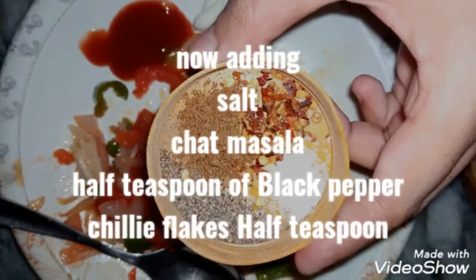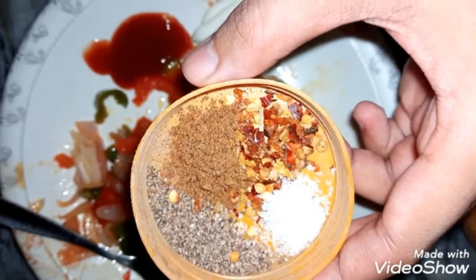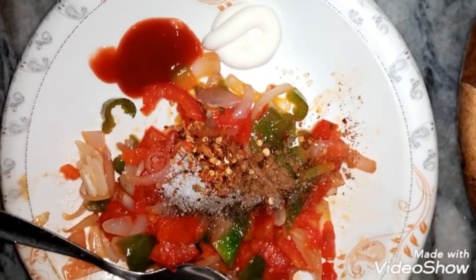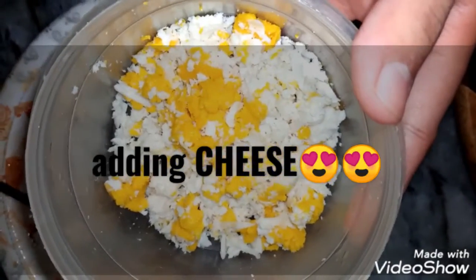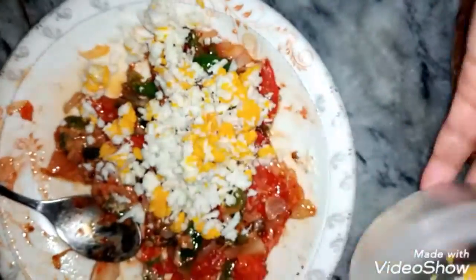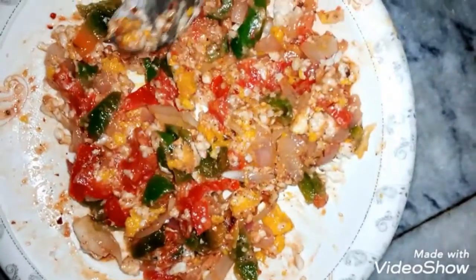Add 1 teaspoon of black pepper, a pinch of salt, chili flakes, and 4 masala. Mix it all well. Now add the crushed cheese and mix everything together. All ingredients are well combined and ready to be put in the parathas.